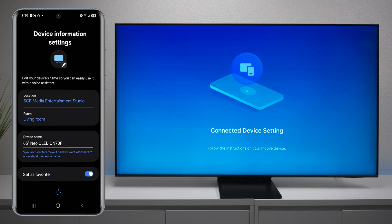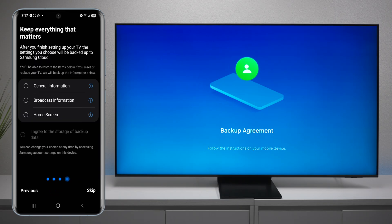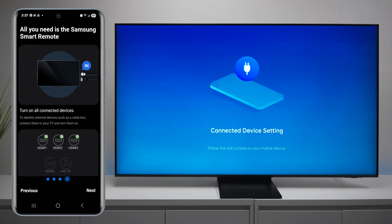Press next and if you want to back up the TV to the Samsung cloud, you can — this allows you to restore it later if you ever have to reset it. The next thing you would do is make sure that you have everything plugged in, such as your HDMI devices as well as an over-the-air antenna.